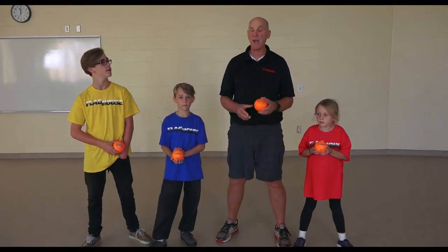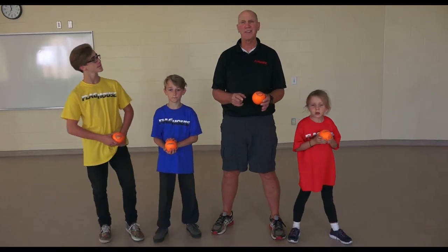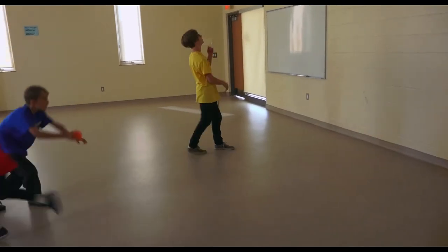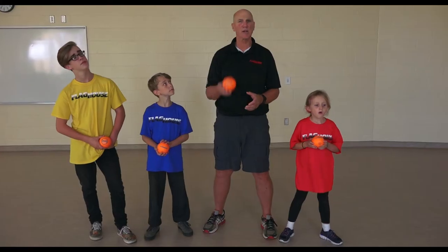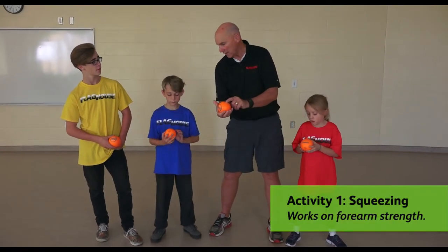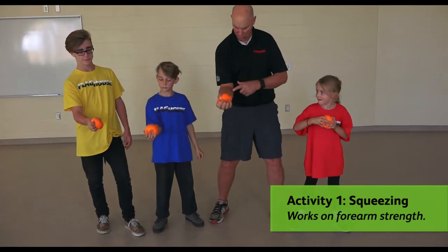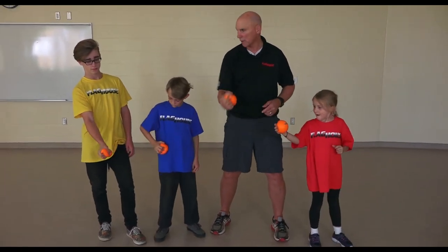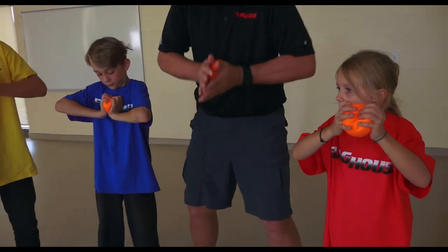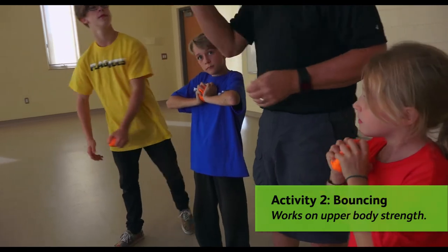Today we have our three and a half inch coated foam Dynaskin ball. These are great for everything from tennis, catching, throwing, juggling — whatever you want to do. They're nice and squeezable. Let's put our dot back on top again and give it 10 squeezes with the right hand because we've got to work on some forearm strength here. We've got to squeeze bullying out of our schools. Make sure that dot is on top.